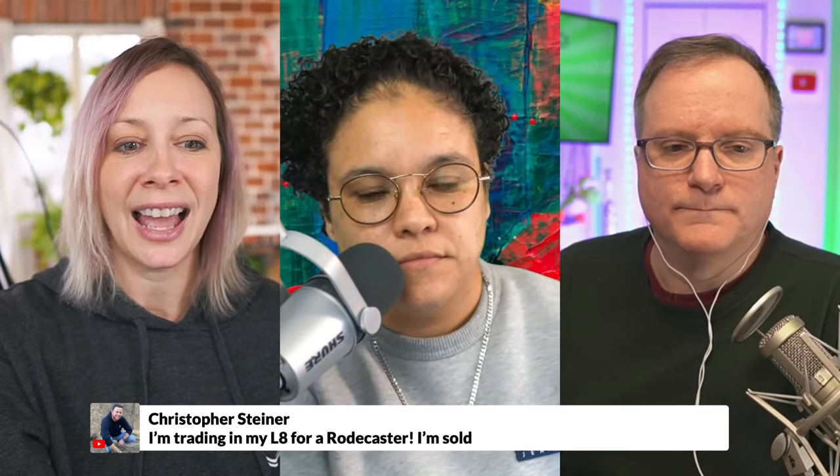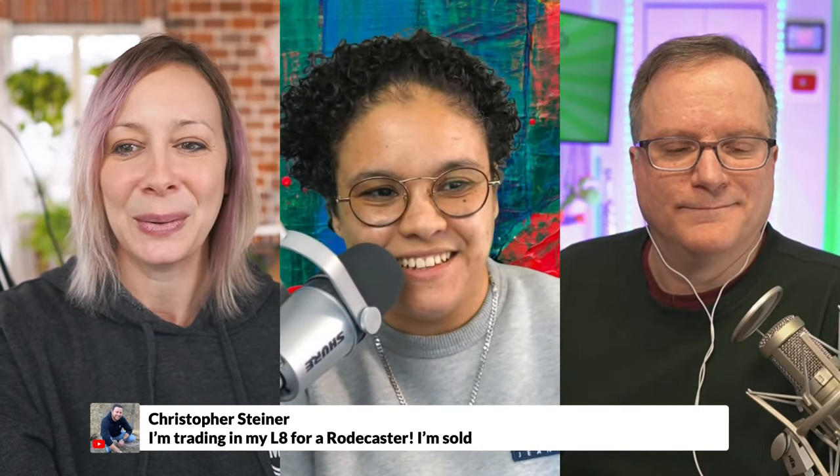Kirstefer is now trading in the L8 for RODECaster — yes, do it! I saw some people asking for a link in the description, so you're covered from that. You don't have to go searching.